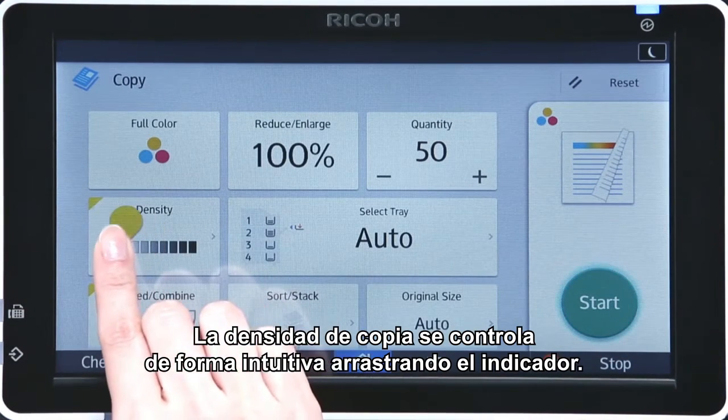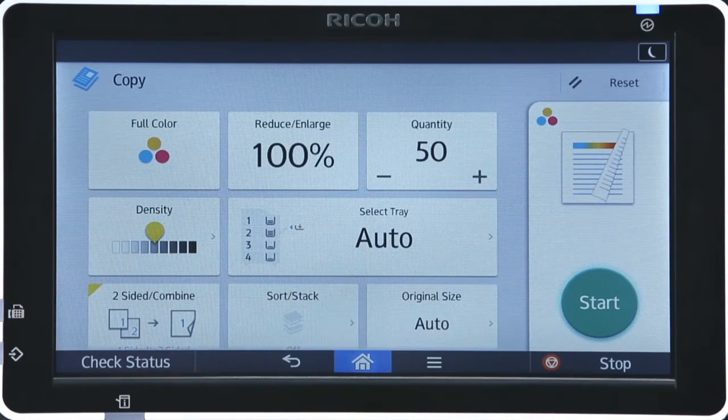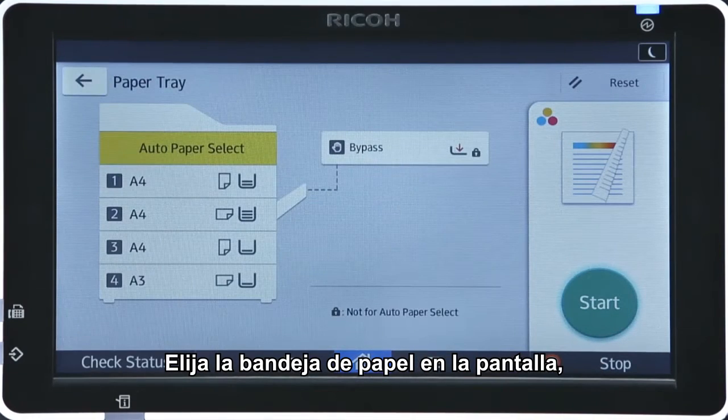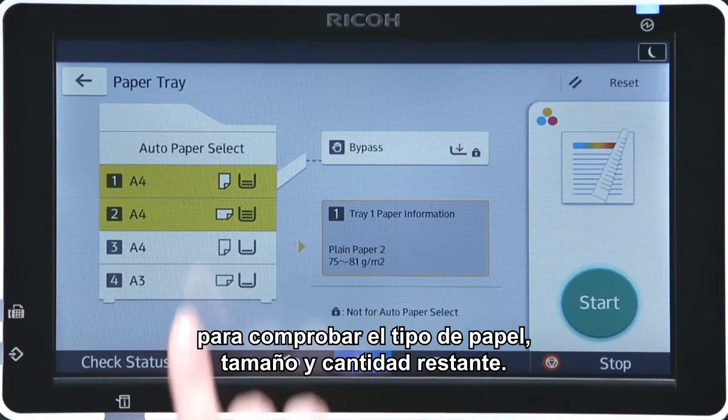The copy density can be intuitively controlled by dragging the indicator. Select the paper tray using the large screen displayed, checking the type of paper, size and remaining quantity.